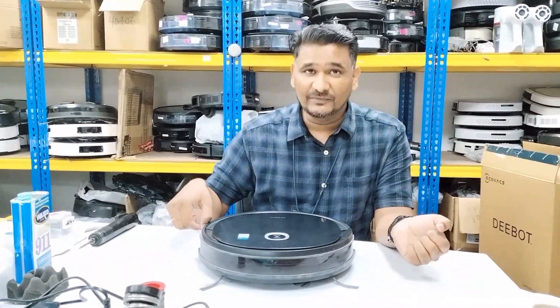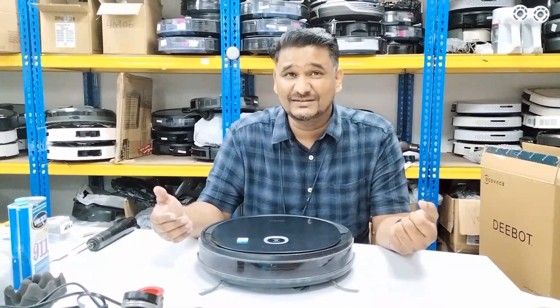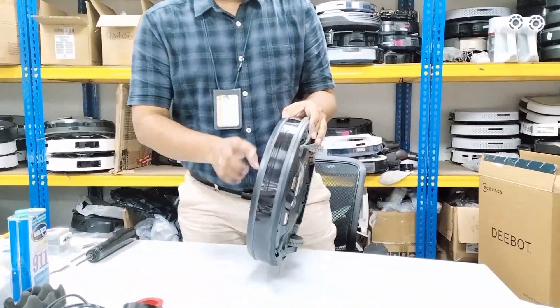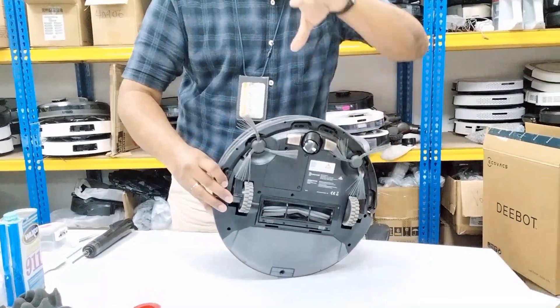One reason could be if the customer didn't remove the plastic film from the front — the packaging material. If that has not been removed, that could be the reason. But the customer already removed that, so there is another reason. You can bring the camera closer here.